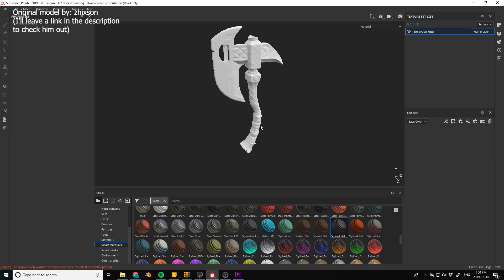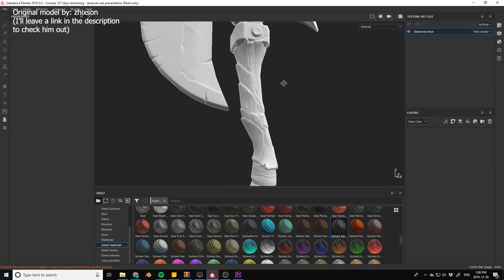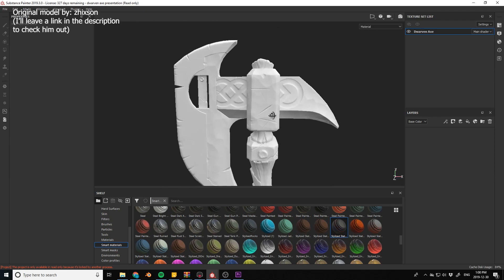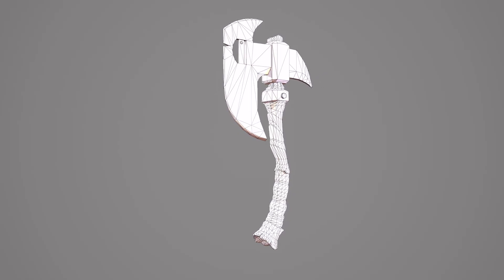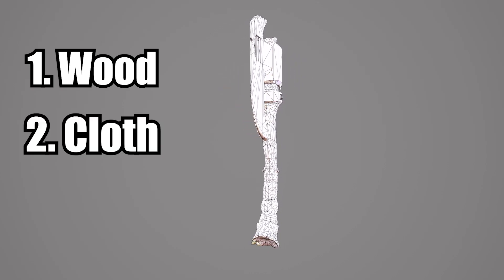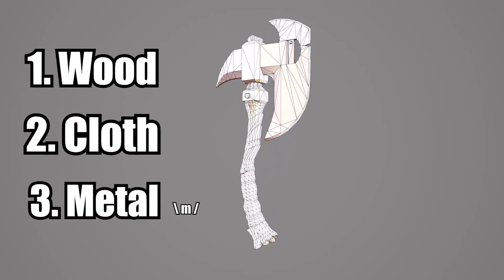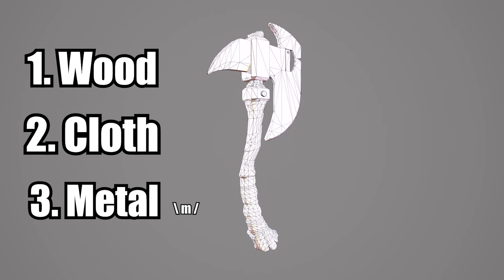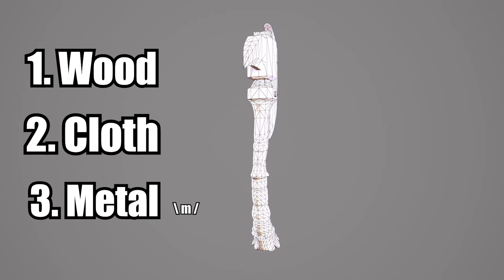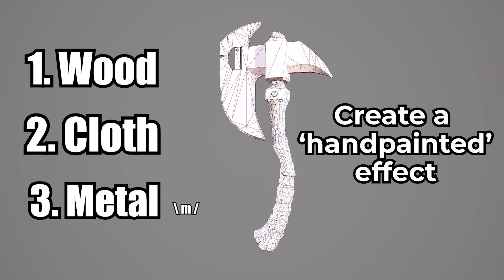Ever since I started this channel, I have been struggling with creating a hand painted look using PBR maps. Today I think I've gotten a little closer — let me show you the wire asset that we're going to be working on. We're going to use wood, cloth, and metal combined to create this project. I wanted to record the experience to pass on the knowledge and show you how to create each of these three materials to achieve that hand painted effect.